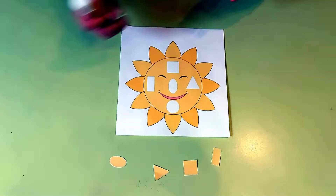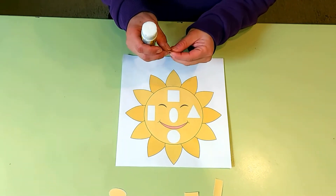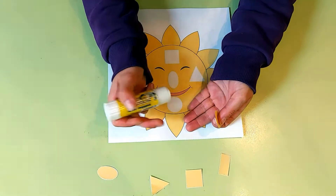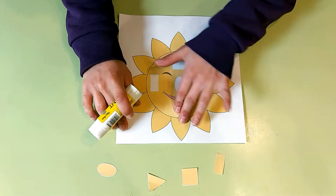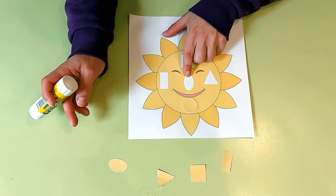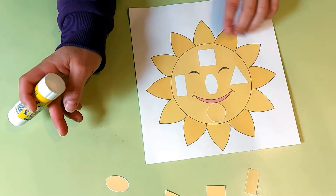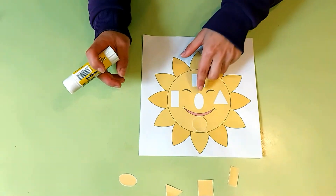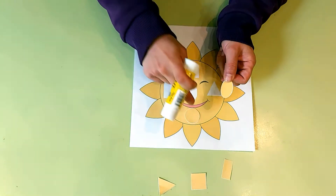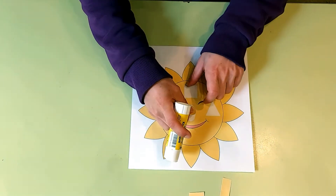Let's complete our Sun with the shapes that we have. Let's start with the easiest shape that we know — the round shape. What is it? It's a circle! That's right, a round circle. So here we have to glue and stick the circle. The nose of our Sun — what shape is it? It's oval. It's like a circle but longer, and the shape is called oval.